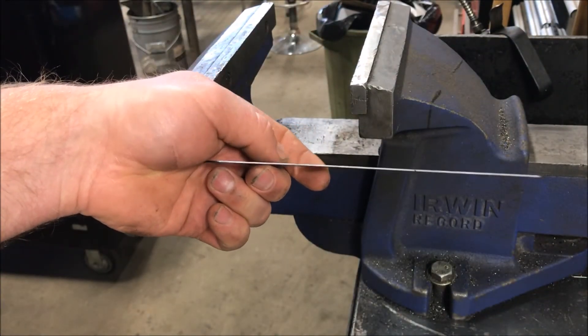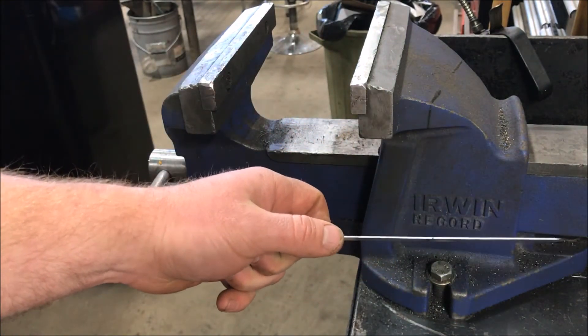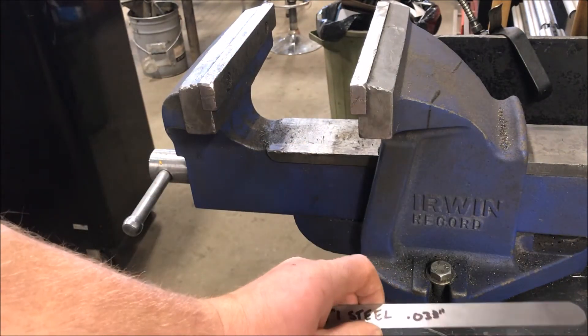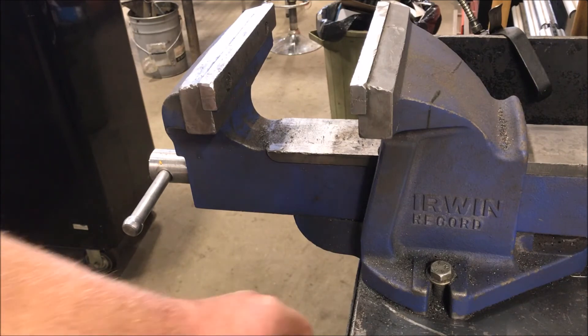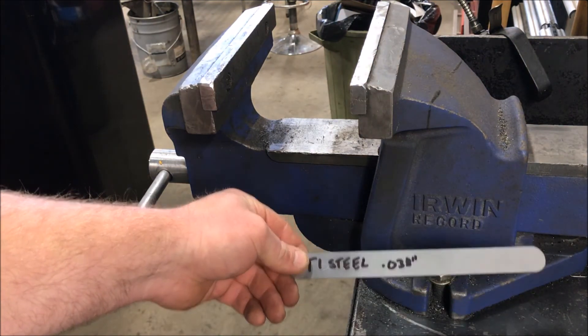That's a pretty good indication of the actual differences between T1 and mild steel. As you can see, it's got a lot of benefits over the mild steel used throughout the industry. If you guys have any questions, check out our website, send a message, give us a call, or send an email — more than happy to talk. If you need any parts and pieces, you know where to find us. Thanks.